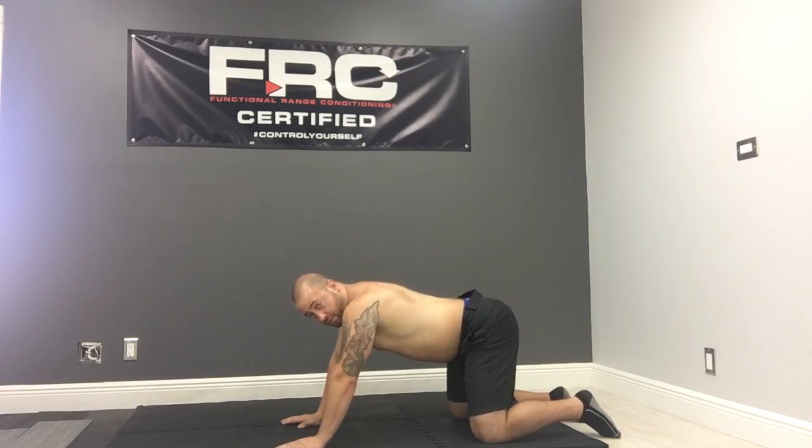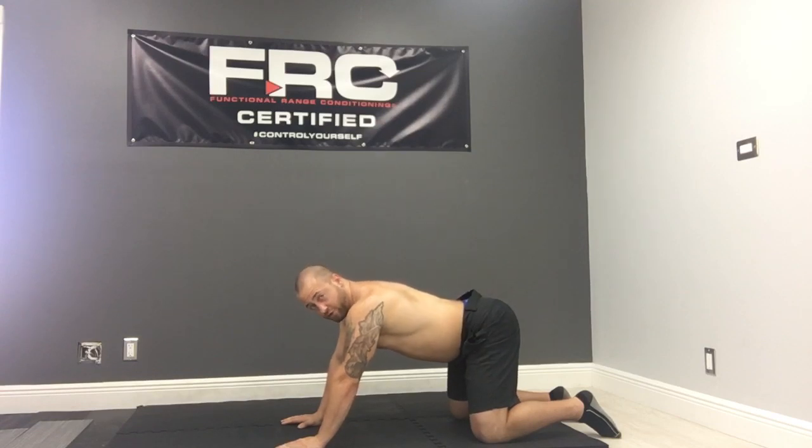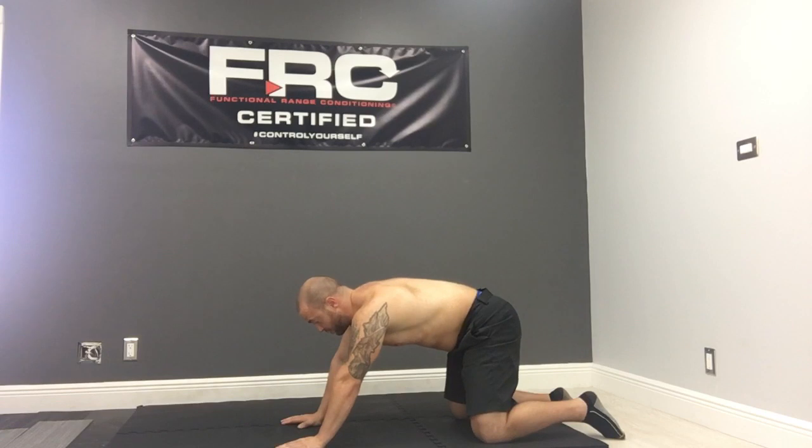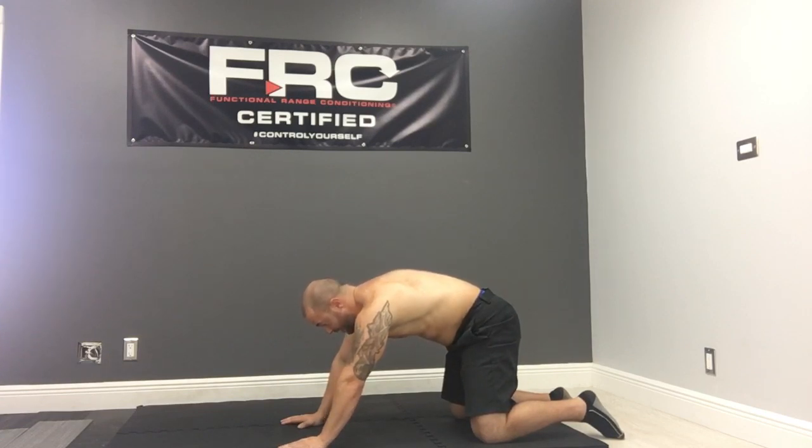So whatever part of the spine you're working with — whether it's the low back, the mid back, or the upper back, or the neck — we want to think about trying to touch those specific areas to the ceiling or the sky. So we're tucking down, we're pushing up towards the ceiling, working our way one segment at a time, all the way up.